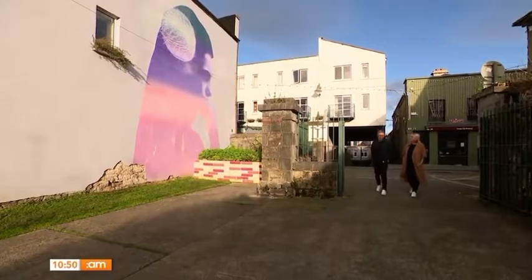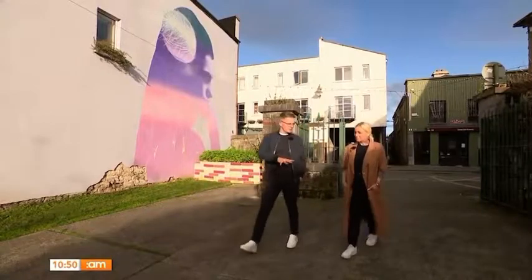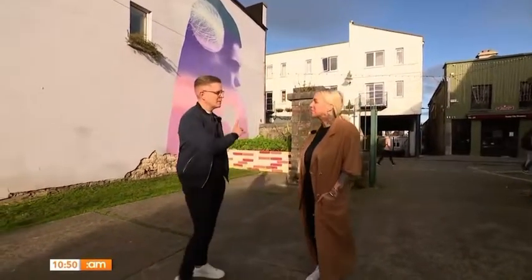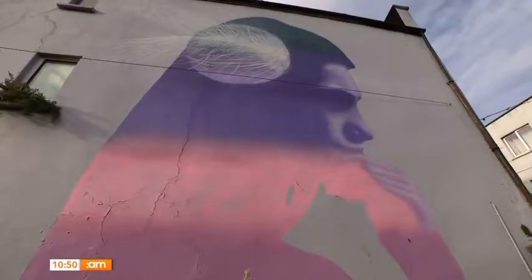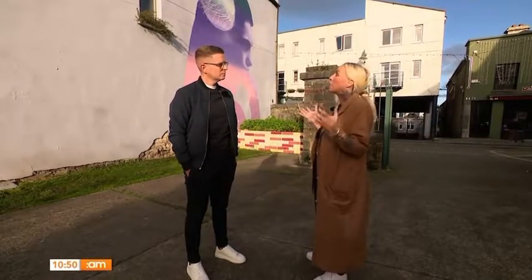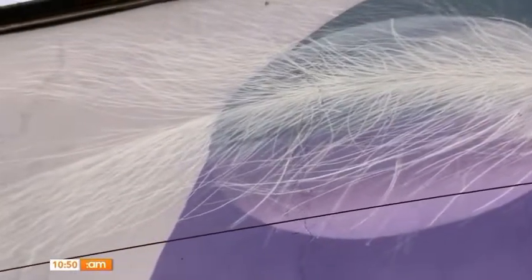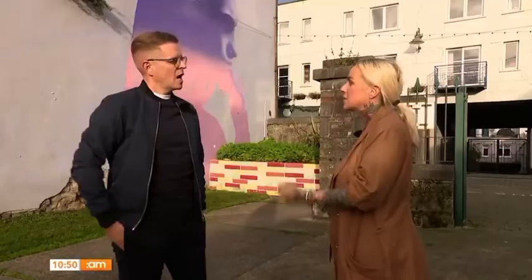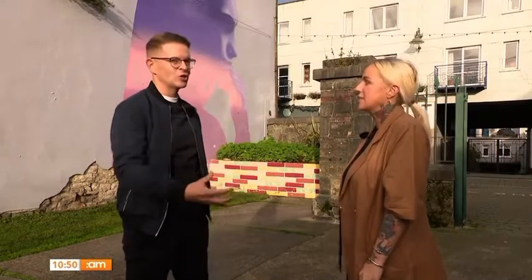We're on stop three of what is possibly 20 stops on the Urban Art Trail, and this one is a little bit different from Constance and Dolores. This particular piece was created for Limerick Mental Health Week, and the artist was given a broad brief to develop an artwork that was inspirational and spoke to positive mental health and well-being — using walls that would have been completely empty, now given meaning and culture.